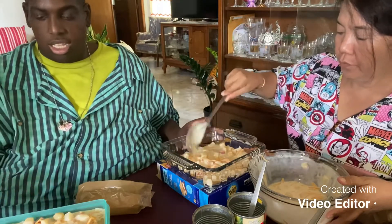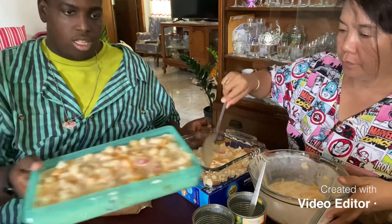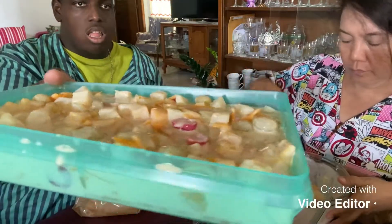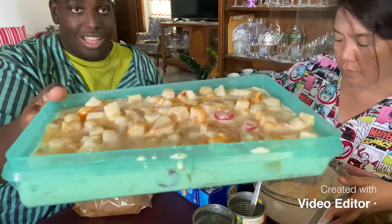So we finished the first one, guys. Here's the first one — it's layers, guys. Yes, that's what I thought.